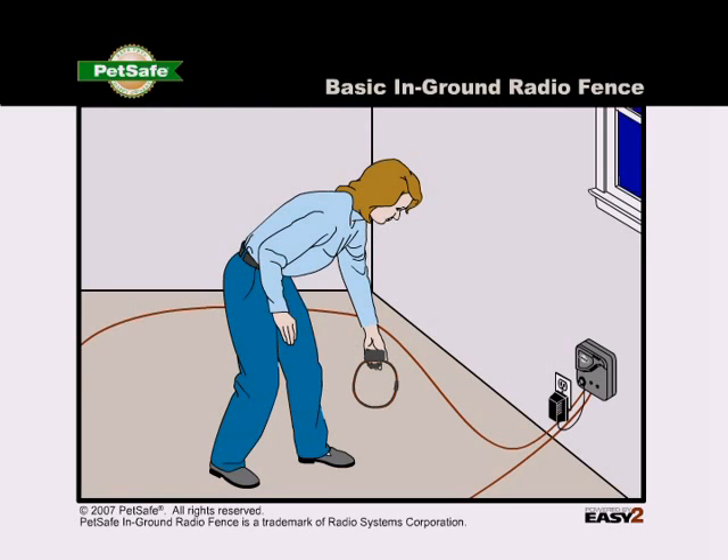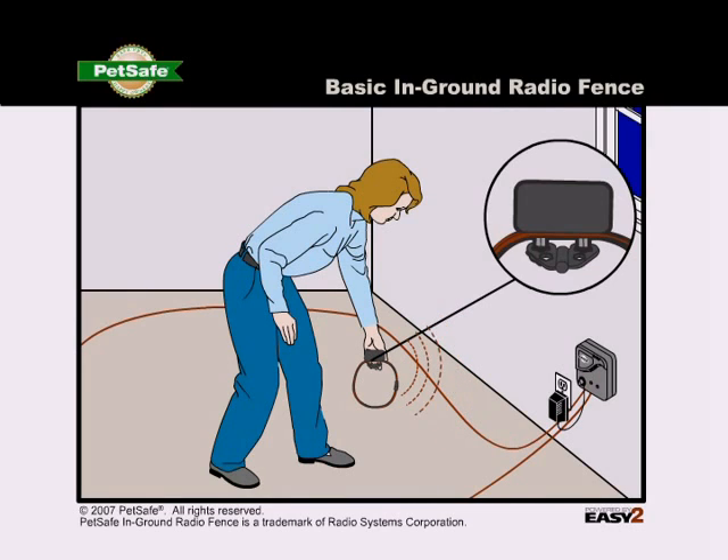Now, hold the receiver collar next to the cut length of boundary wire. The collar should beep when it gets about a foot from the wire. Hold the test light contacts to the contact points, and the test light should flash when you hold the collar near the wire.